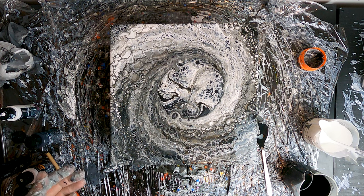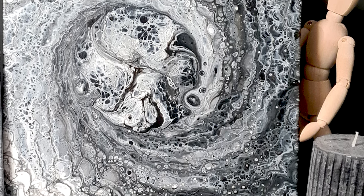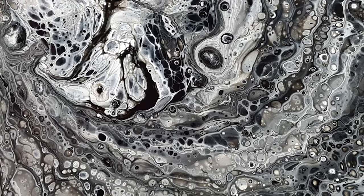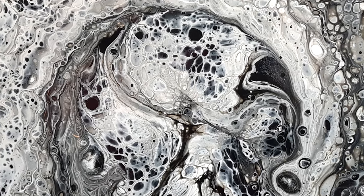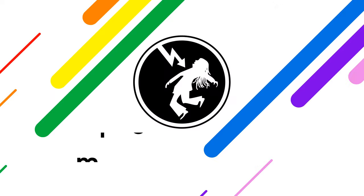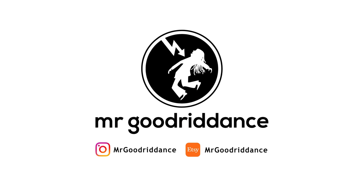Et voilà! This black and white artwork was actually a commission job I got and I'm really happy with the way it turned out. I think this is one of the easiest techniques to master because it's all about patience and repeated gentle movements to achieve a consistent spiral result. I hope you found this tutorial useful. If you have any questions, feel free to reach out. Please like the video and subscribe to my channel — I upload new free videos every week and your support means a lot. Thank you so very much for watching and I'll see you next time.